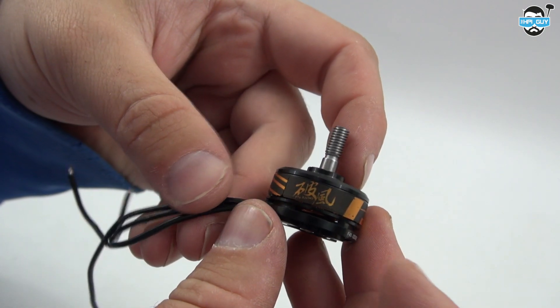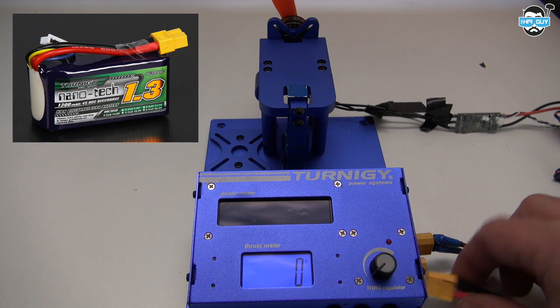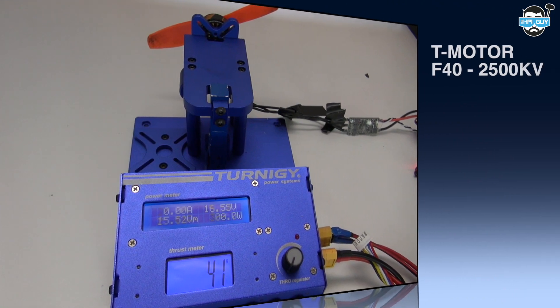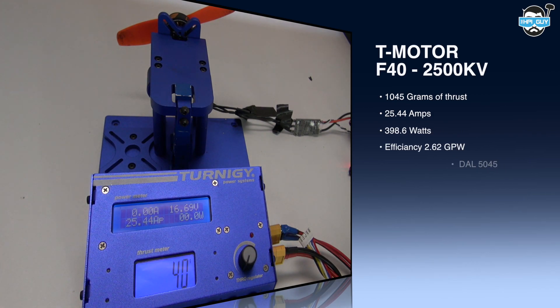So let's strap these to the test bench and see what kind of figures we get. As with all of my thrust tests I'm going to be using the Eternity Nanotech 1300mAh 4-cell batteries. The first test is going to be using a 5045 DAL prop — this is the most commonly used prop by myself just because of its extra durability. The DAL 5045 gave us 1045 grams of thrust, 25.44 amps, 398.6 watts, and an efficiency of 2.6 grams per watt.